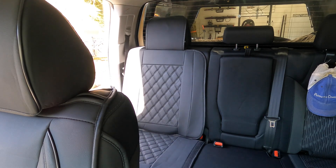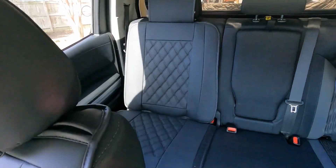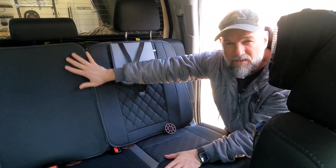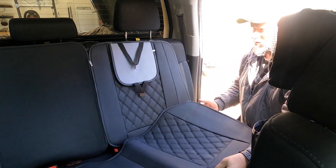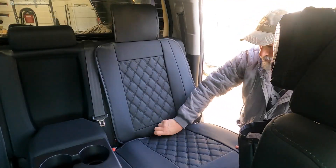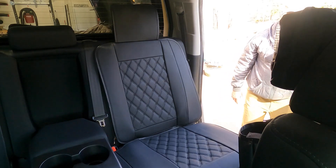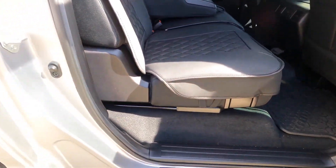Moving on to the back seat. The back seat piece on the passenger side is installed exactly like the front — you push those two discs between the crease and the seat. Then it has a different way of attaching the bottom: it has elastic straps with buckles that easily go into the seat and clip together. As you can see, these seat covers fit really tight and they look really good with that quilted pattern.